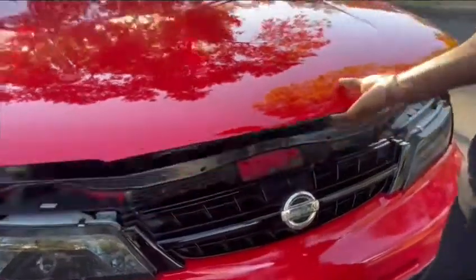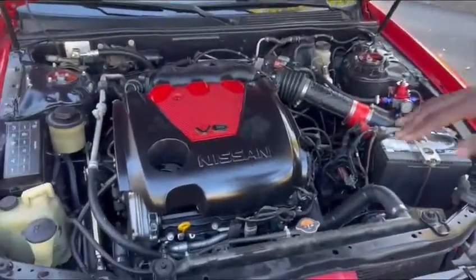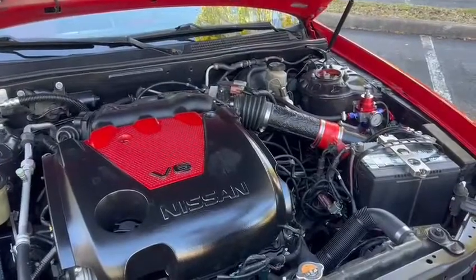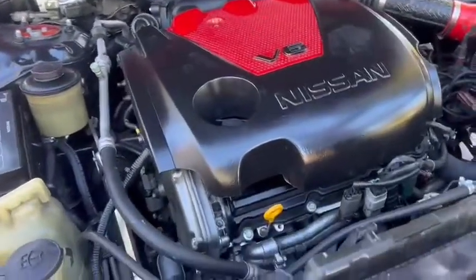All right, let's get under the hood. Excuse the little mess right here — I got a little bit of scraping on it.